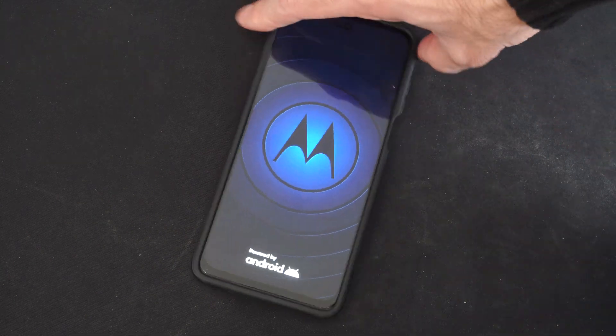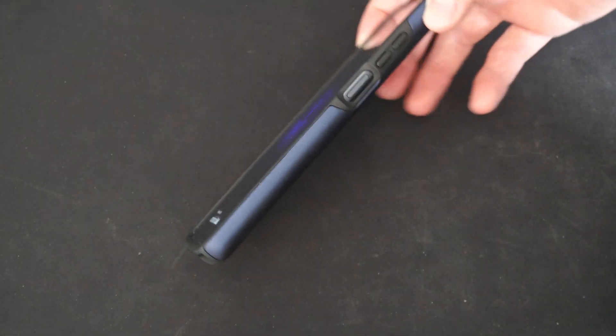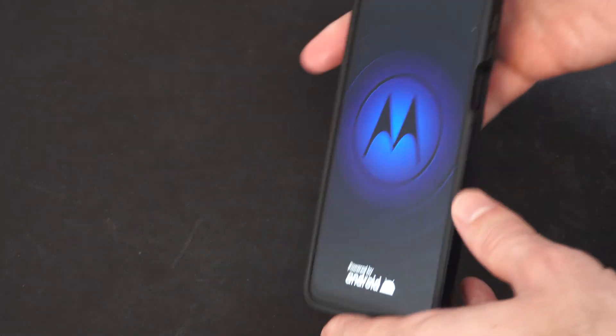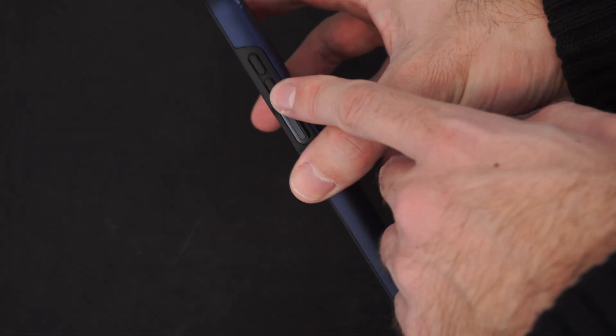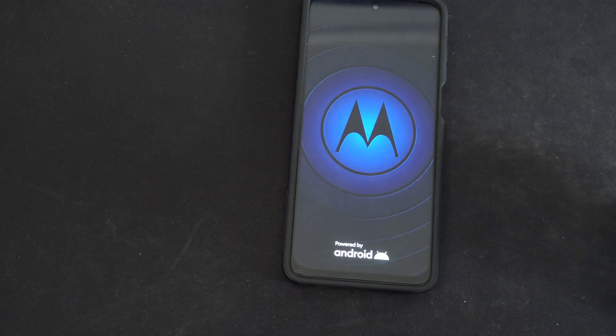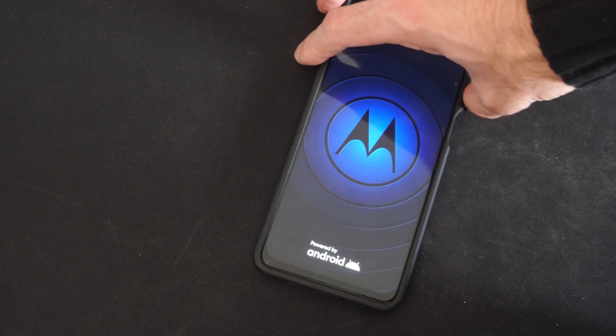So if it's frozen, just locate the power button and hold that down — that usually will go ahead and restart it. Otherwise, you can try a combination of the power button and volume down. This would take a picture typically, but you could try just holding that down to restart it or power it off.